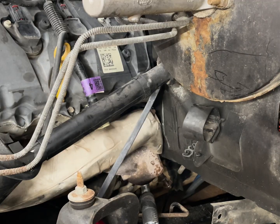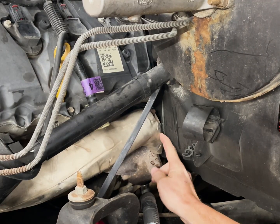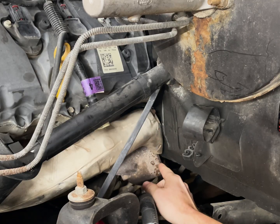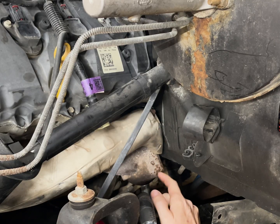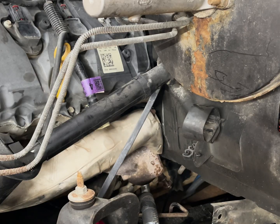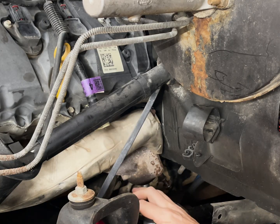On the driver's side, the heat shield is right up against the firewall — there's literally no clearance. Same for the bottom of the manifold here, there's just absolutely no clearance. So what I'm proposing to do is take everything back apart and flip the motor mounts over.